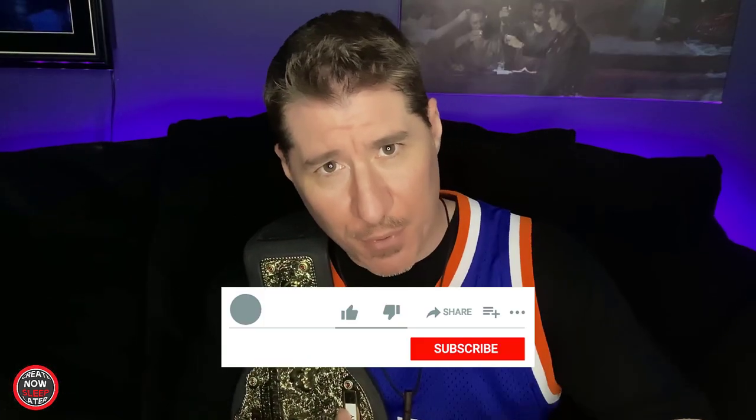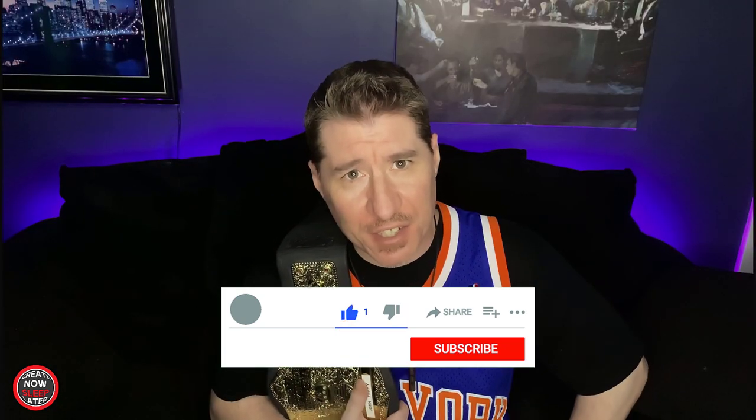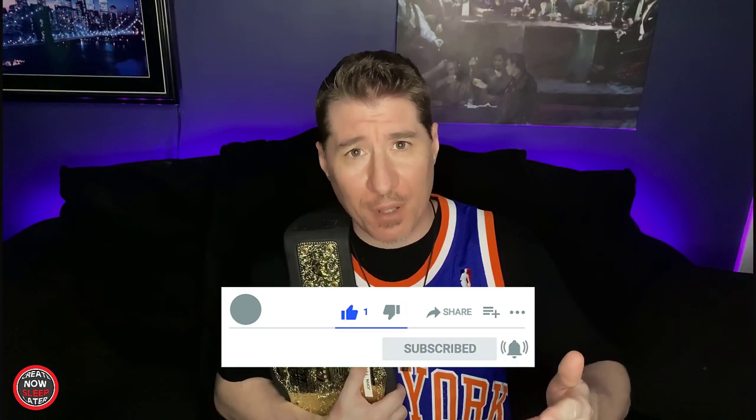I'm John. When I'm not winning the WWE Championship, I do reviews and tutorials of things used in the creative process. Remember who you're supposed to be by clicking that sub, clicking that bell, dropping a like, dropping a comment, so you won't miss anything.